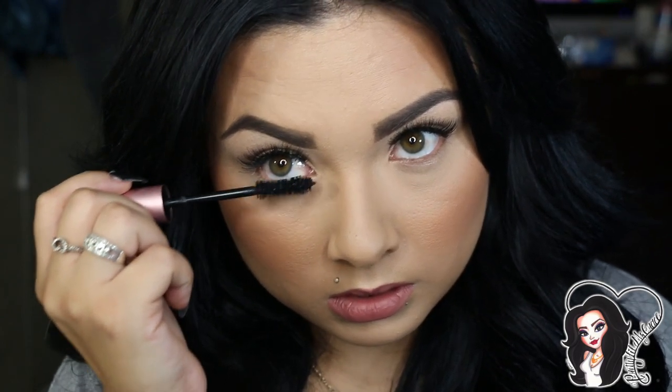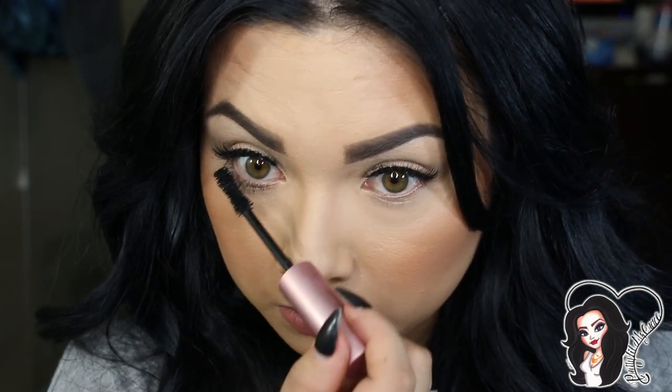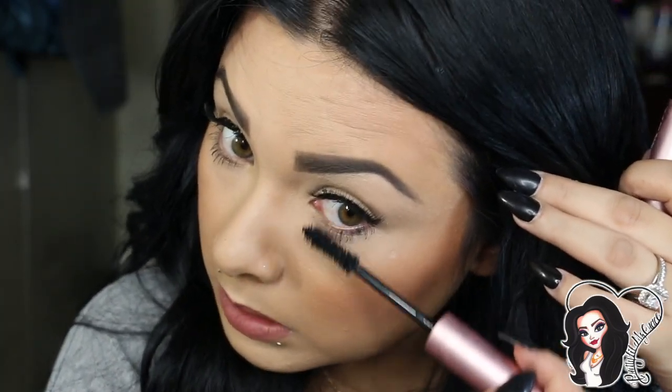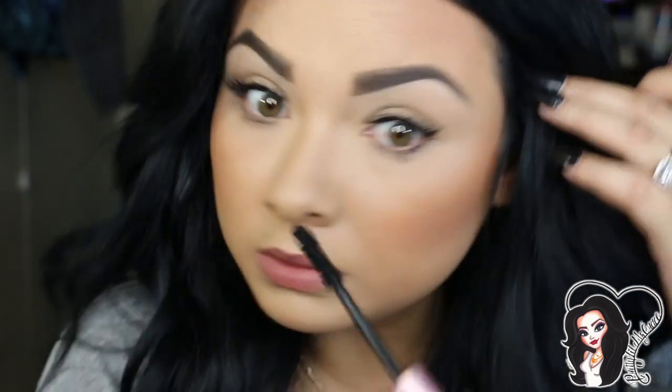From there I go ahead and apply mascara at the bottom lashes. Usually when I apply mascara at the bottom I start to sneeze — I don't know what that is but I know I'm not the only one with that issue!